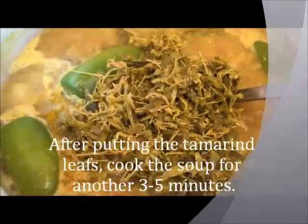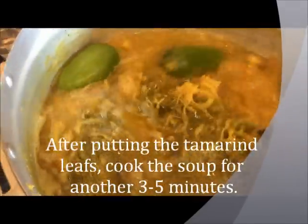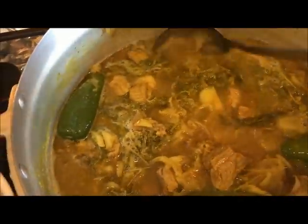Then you're just going to give it a good mix and let it cook for another 5 more minutes.